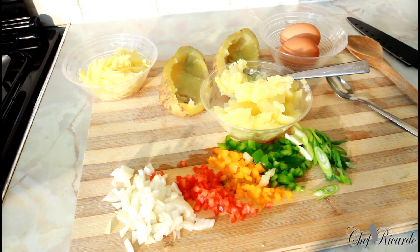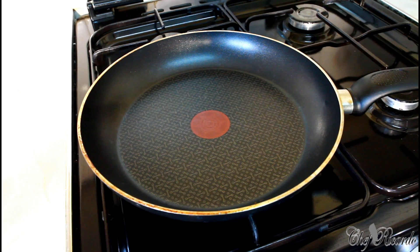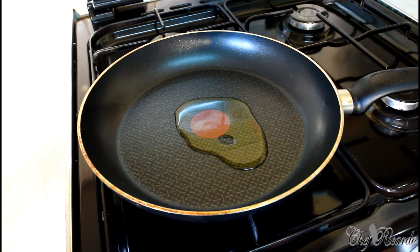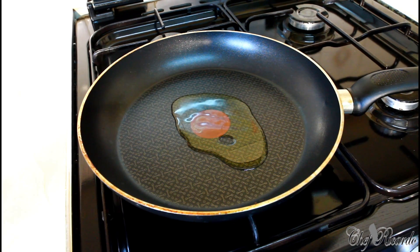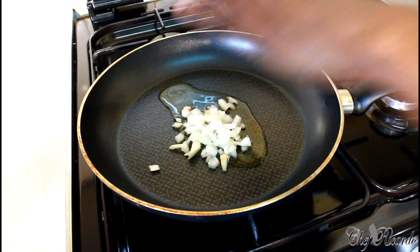Bake it for about 12 to 15 minutes at gas mark eight or nine. If you're using a different kind of oven, it's good to use 175 or 165 degrees for about 12 to 15 minutes. Enjoy the recipe! First thing - a pinch of olive oil and white onion.